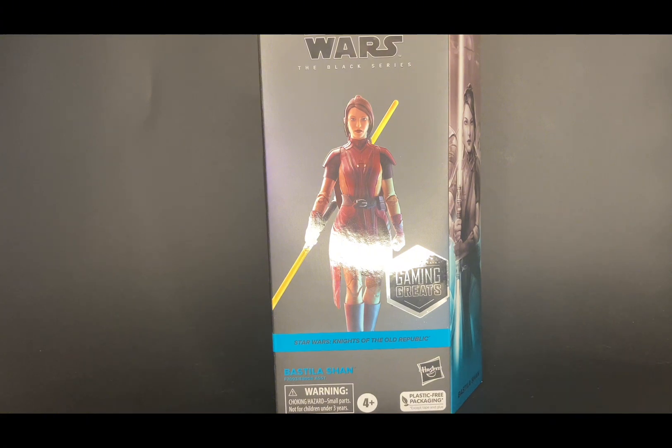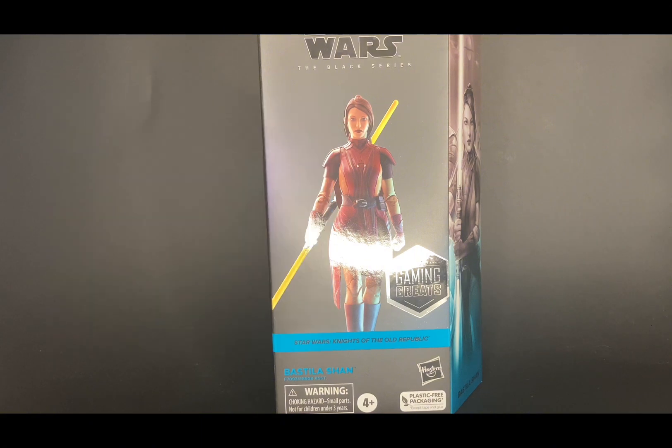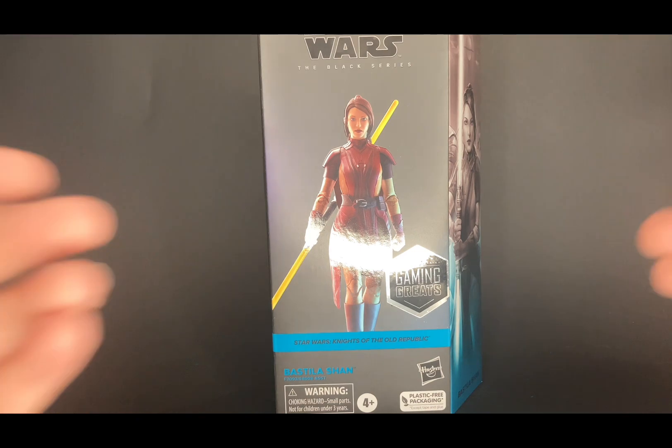Coming up soon I will have Phase Two Action Review merch — that will be my logo, other stuff like collecting memes and collecting-related shirts. If you'd be interested in that, let me know in the comments below and I'll have that come out soon. But yeah, let's get right into this figure.